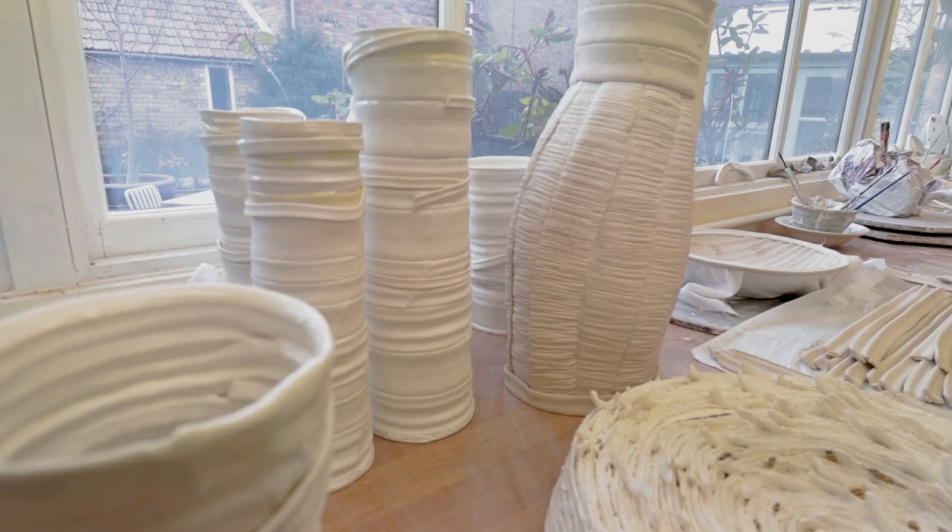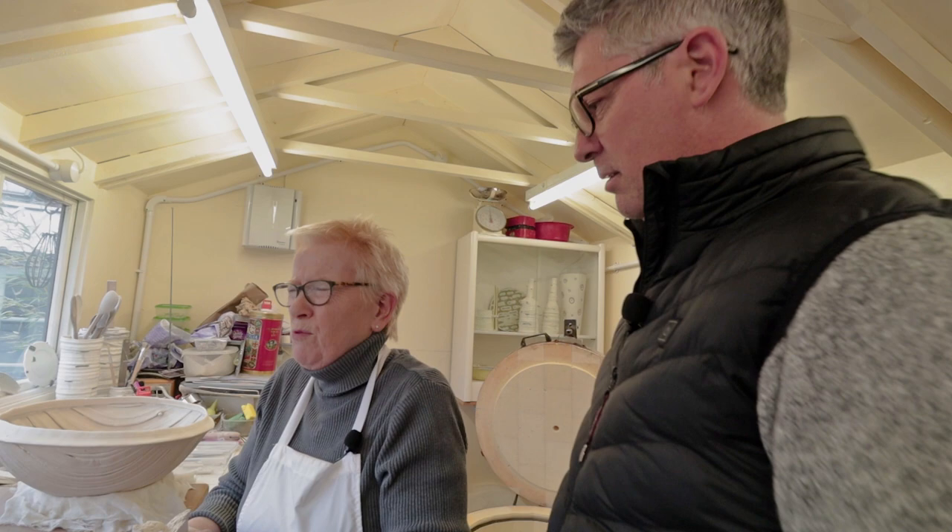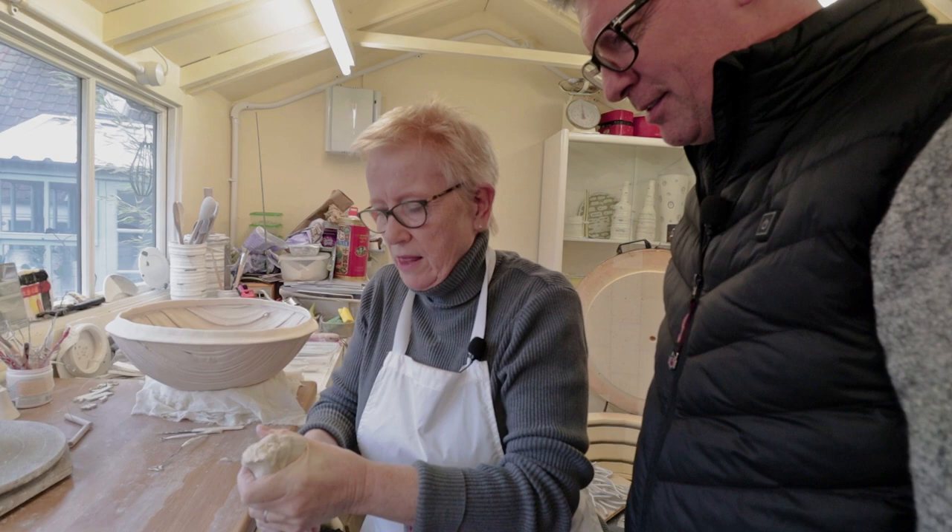Is the clay something you buy or something you make? I don't make the clay - why would I want to make clay? This is actually a paper flax clay that comes from Northern Ireland.